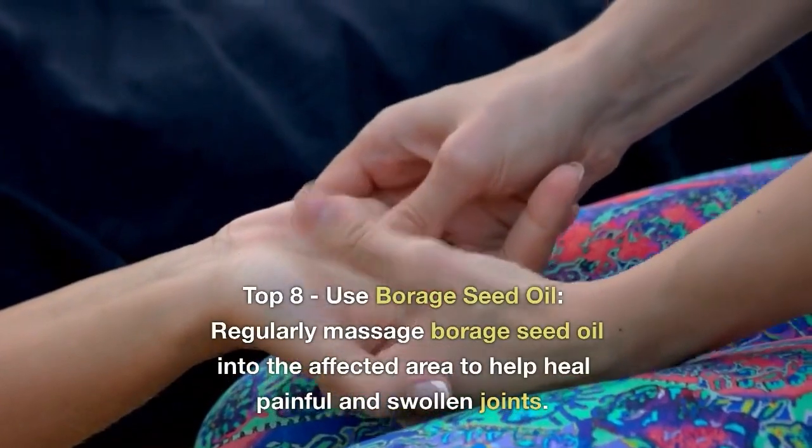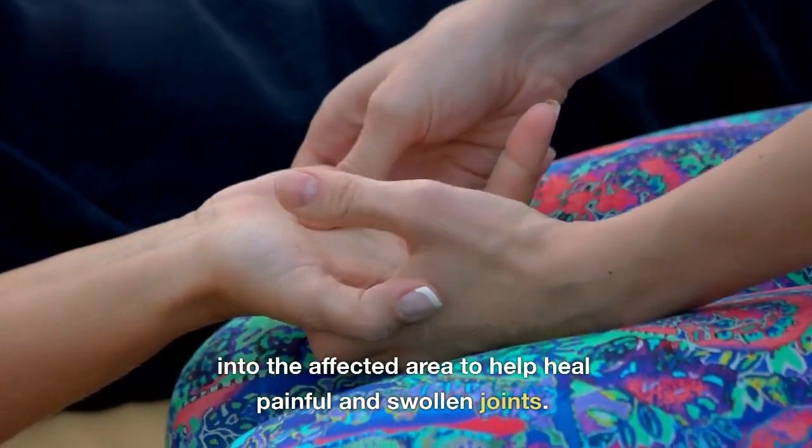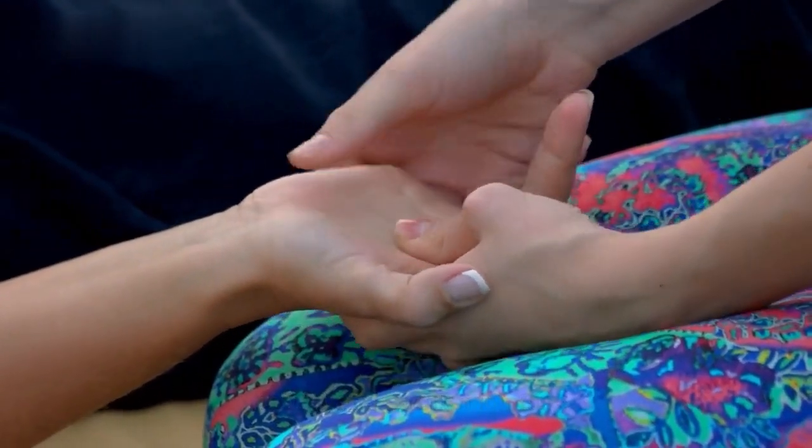Top 8: Use borage seed oil. Regularly massage borage seed oil into the affected area to help heal painful and swollen joints.